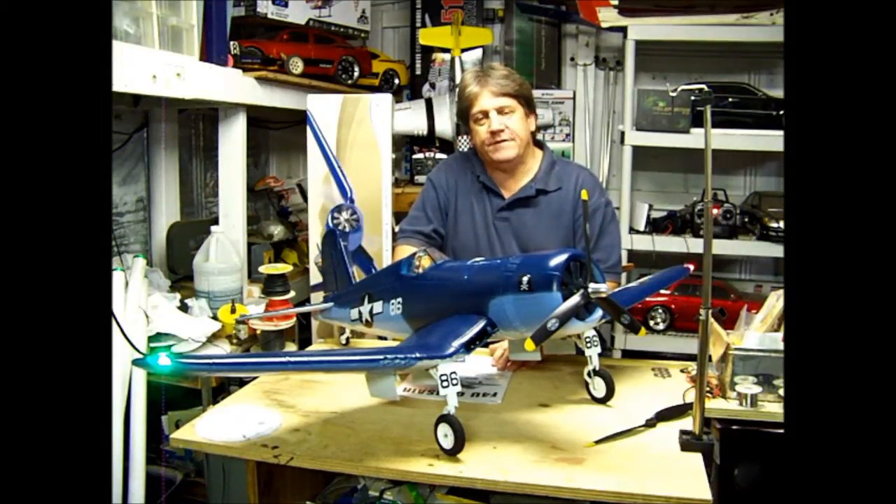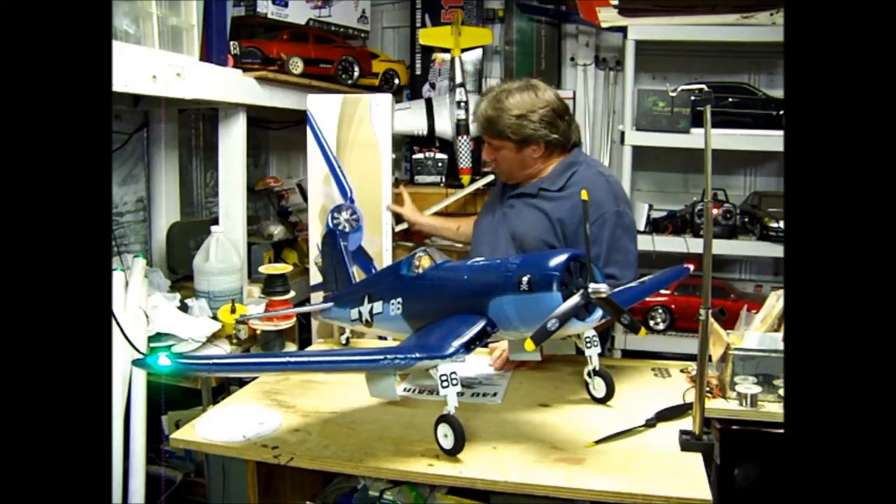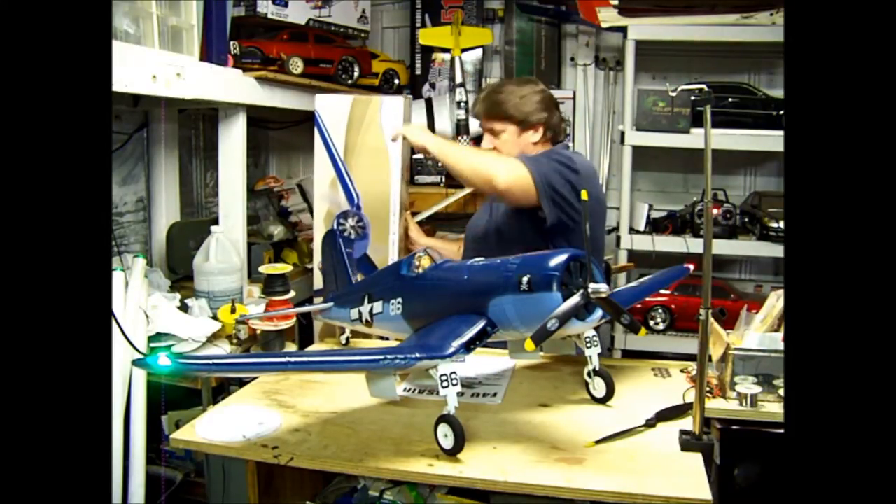Hello again. Welcome to Hanger 51. My name's Kenny. Today we're going to look at the FlyZone F4U Corsair.